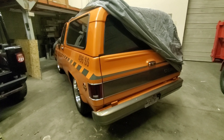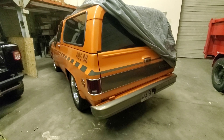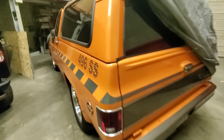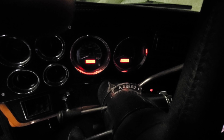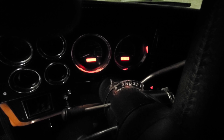Hey guys, I'm in the shop here — it's like 45 degrees right now. I was gonna start this thing up just to start it; I haven't started it in probably four months. Some of you guys are into cold start videos, so let's do one on this Blazer, just get the oil pumping through it a little bit. Let's wait for the fuel injection to build up.